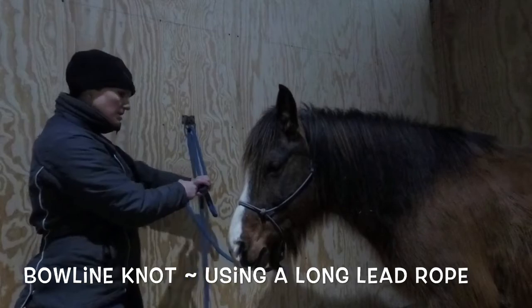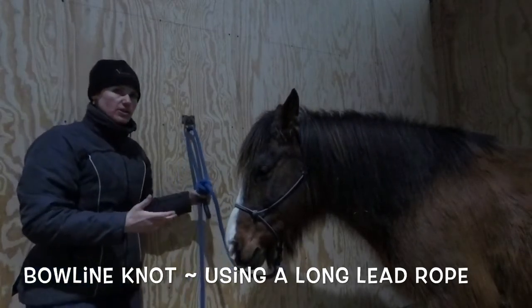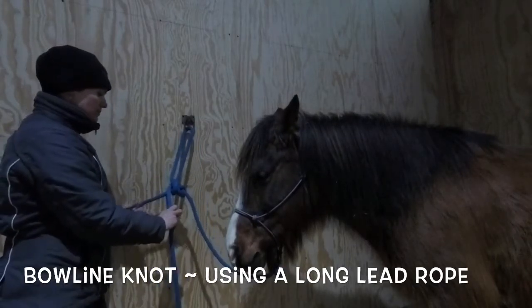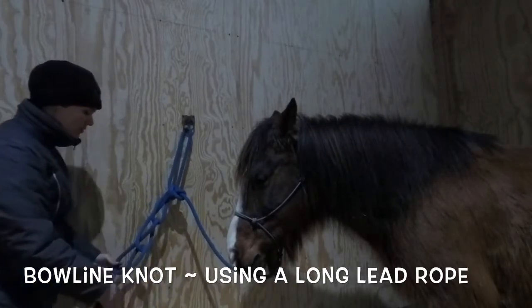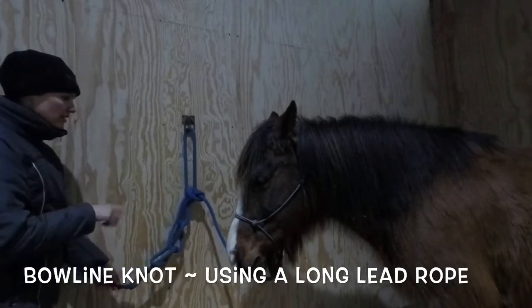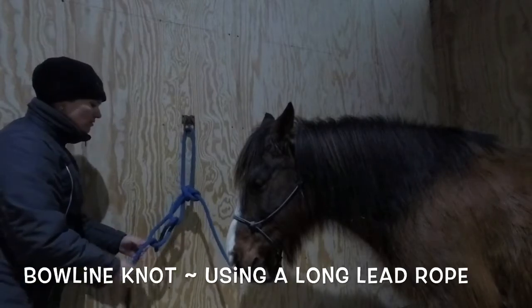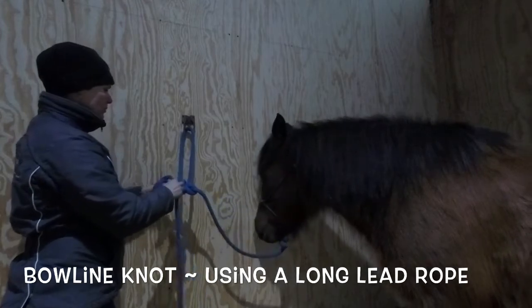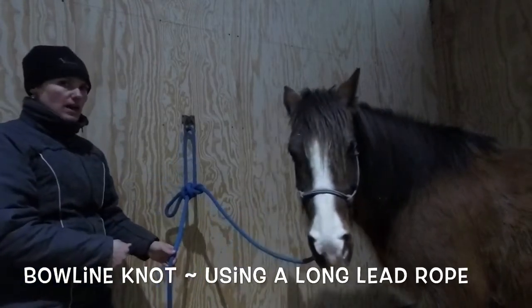This particular pony loves to play with lead ropes and would untie herself given the opportunity. So I can daisy chain this by running the loop through, and at the very end I just tuck the tail in — that will prevent a horse from being able to untie themselves. Another thing I can do is put a basic half hitch around my loop, and that will hold it tight as well so she won't be able to untie herself.